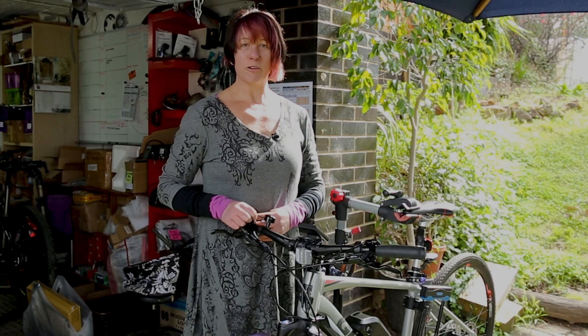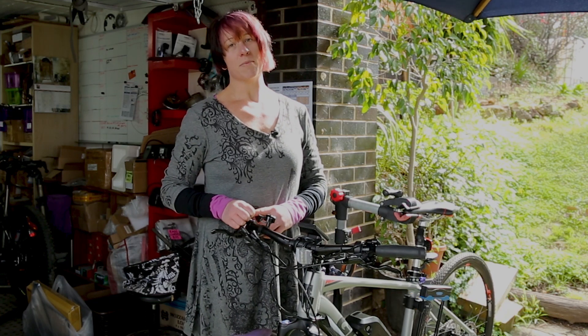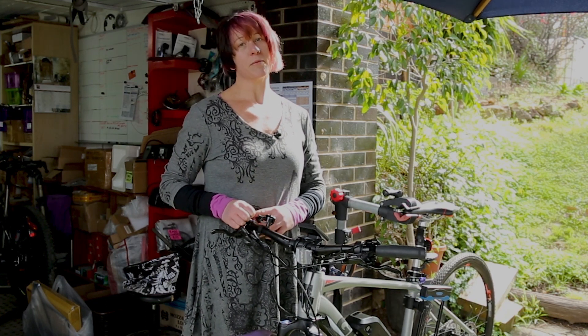Good afternoon everyone, I'm Rev Becker. Today we're going to cover a bit about installing the cutout brake sensors.